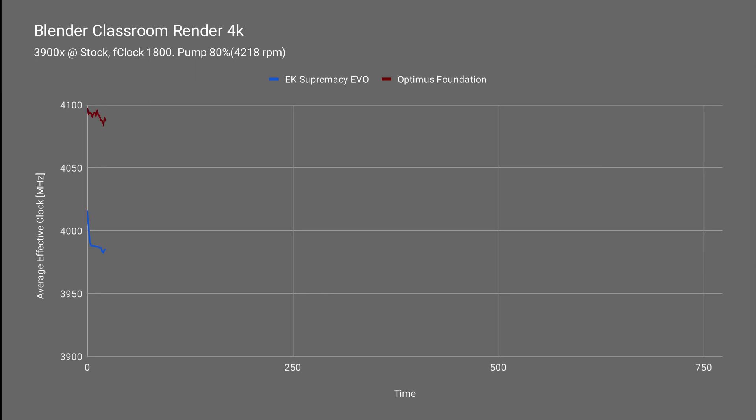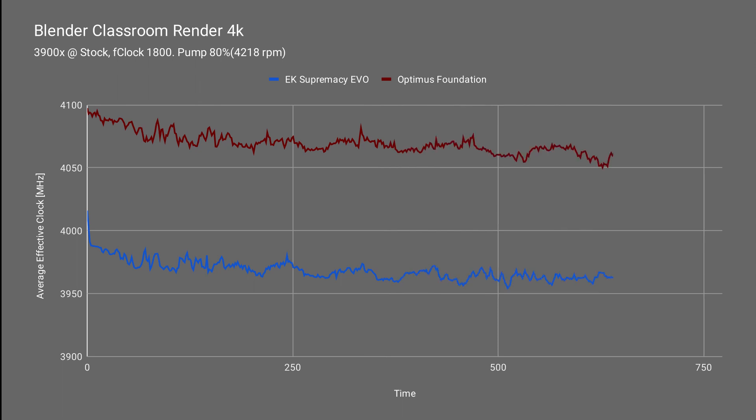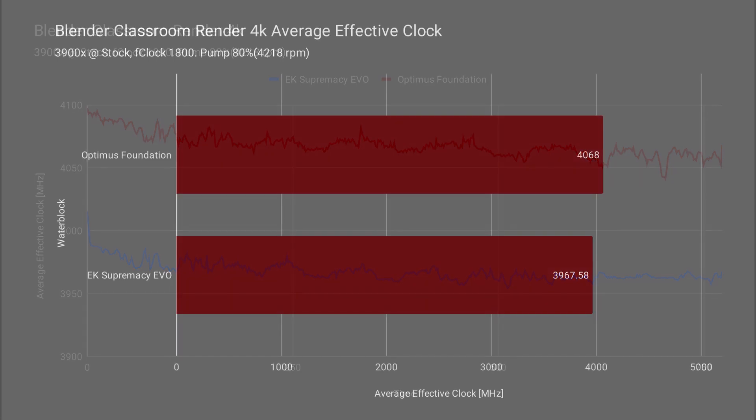Next up, we put the CPU in full stock and only controlled the F clock, and this test is just to show the average effect of clock over time. Since the EK block is about 20 degrees hotter, the Optimus Foundation is able to let the CPU clock about 100MHz higher, as you can see in our average chart. This also gives you a great idea of how cooling affects your CPU — 100MHz really isn't going to make that much of a difference, but you're able to get a little bit more performance before you even overclock.